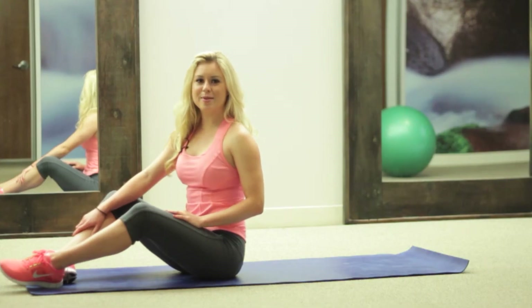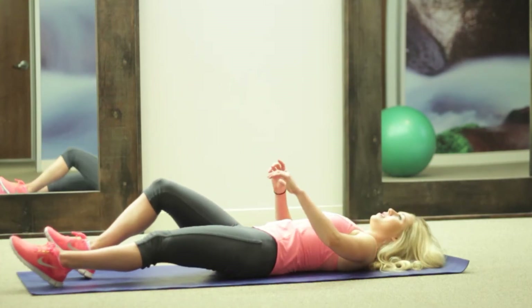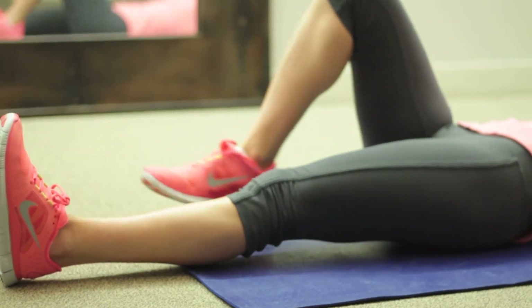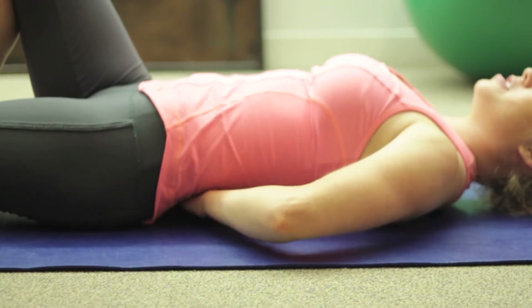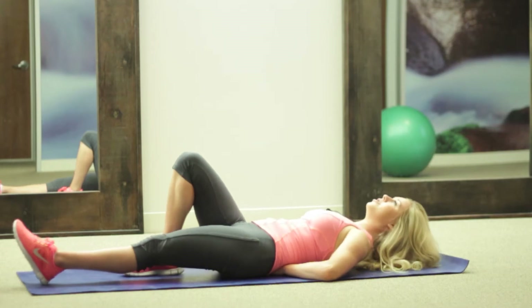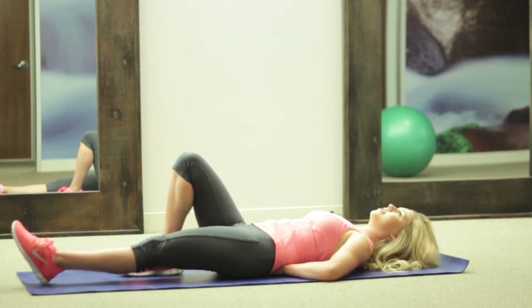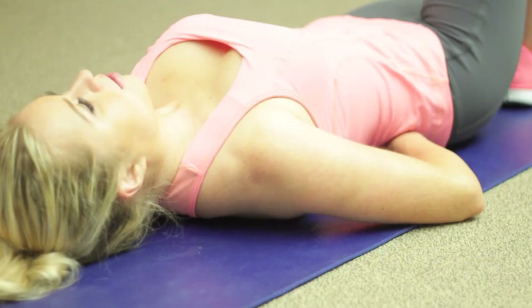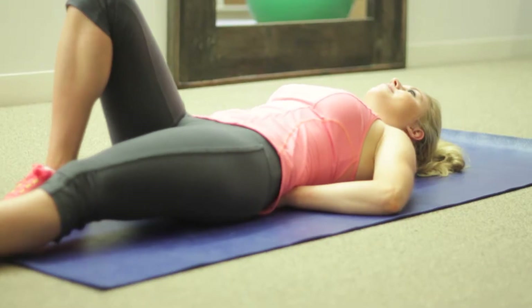The first exercise we're going to do is the partial crunch. This is a great one to do instead of sit-ups. You're going to bring one knee up, one leg down. Bring your hands underneath the small part of your back to support your low back. Now you're going to engage your muscles and lift up just to about 15 degrees — not that high — and lower down. You don't want to go too high because then you're using more of your legs than you are your abs. Hold each one up for about five seconds, focusing on squeezing your abs.